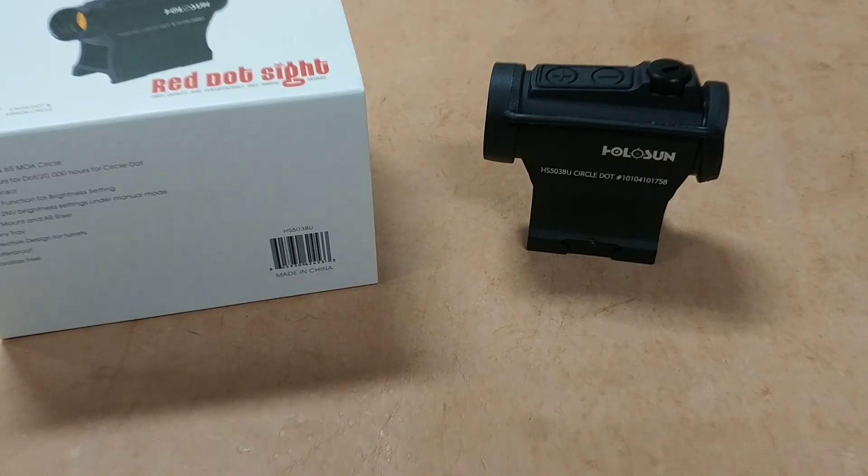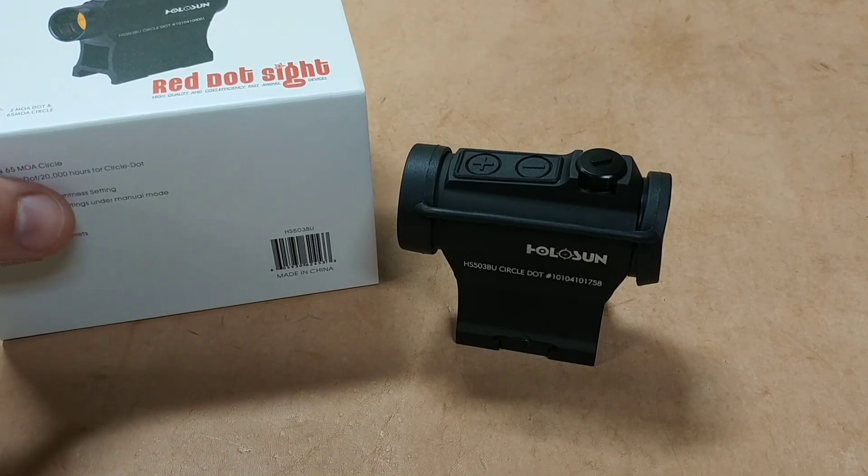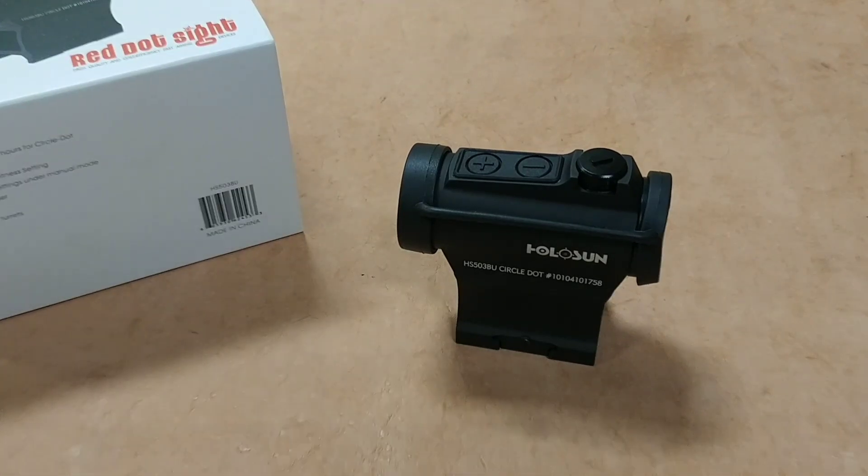This is going to be a quick video showcasing a Holosun optic — an overview slash mini review of this little optic. The one here is the HS503BU, and I'm going to be doing a number of these Holosun optic mini reviews over the next couple of weeks.